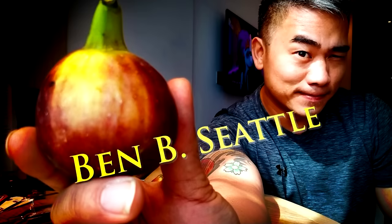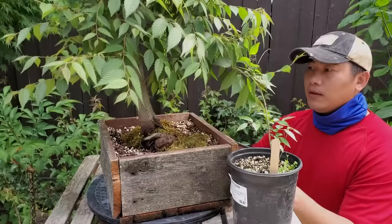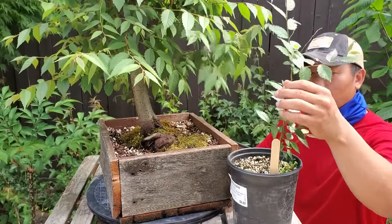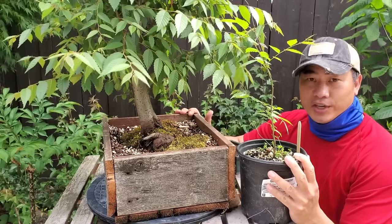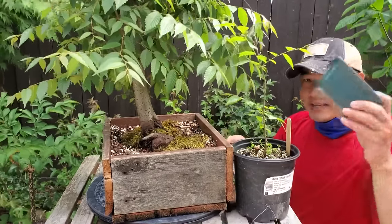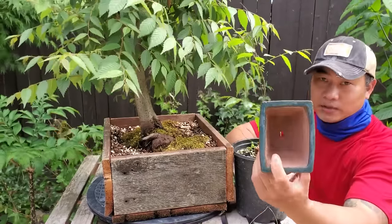In today's video I want to talk about how to thicken up bonsai trunks in 10 different ways. Let's talk about how to go from this tiny little skinny Zelkova to a much larger one in about three to four years. There are several different methods, and it's not by putting this little tree into a bonsai pot.